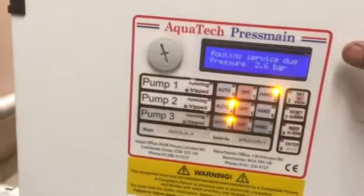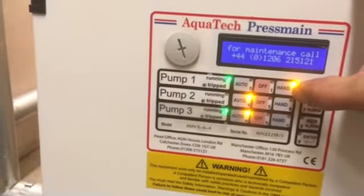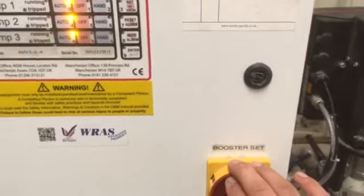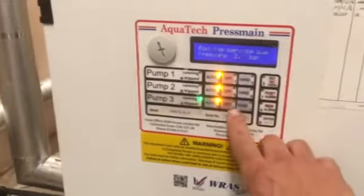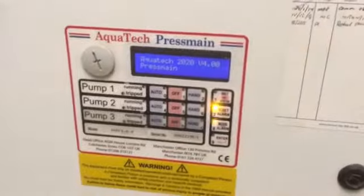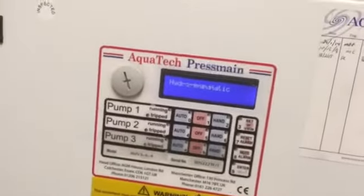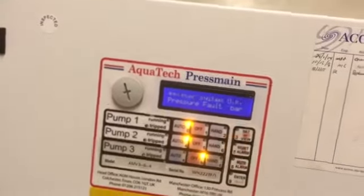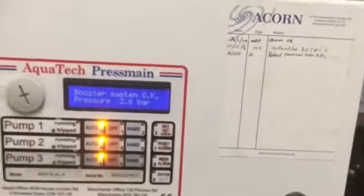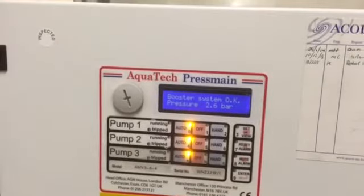To help it along, you can boost it temporarily with hand mode — boosting the pressure as it goes, because when it first starts off it starts very low. Let's have a look at what it looks like when we do this. Here's its restart. Boost system pressure 2.6 bar — so it thinks it's okay. It's going to take a little while to reboot.